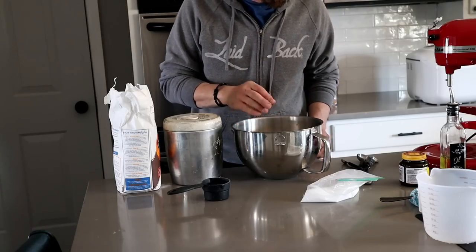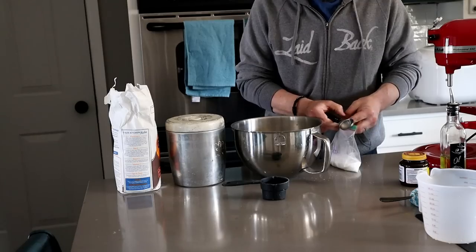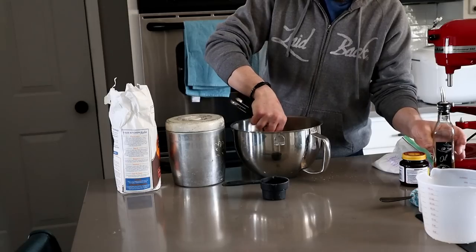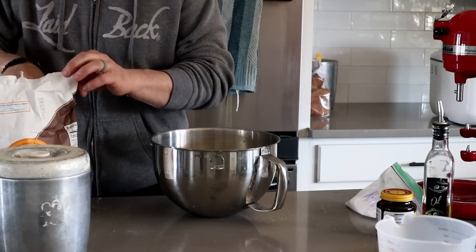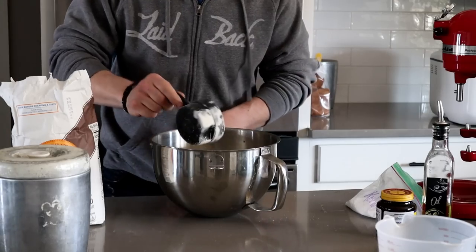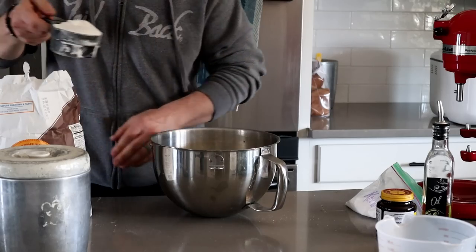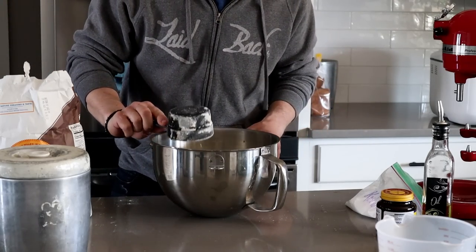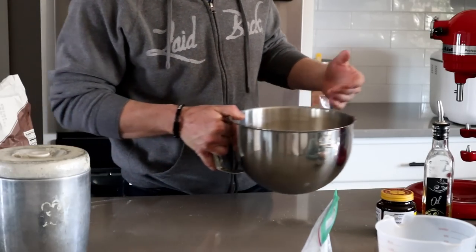Once this is bubbled and foamy, we're going to do a quarter cup of sugar, one tablespoon of salt, and two tablespoons of oil. We'll give this a little mix before we add our four cups of flour. The four cups of flour is actually just part of our total flour, because we're going to add it in gradually to get that right consistency. That's one nice thing about doing it in a stand mixer or by hand, as opposed to a bread machine, because in the machine you can't really add extra ingredients.